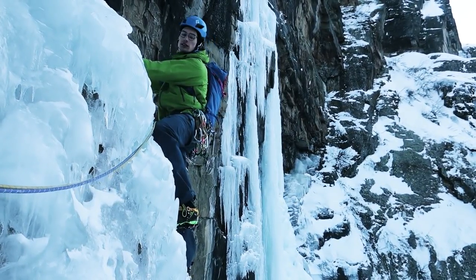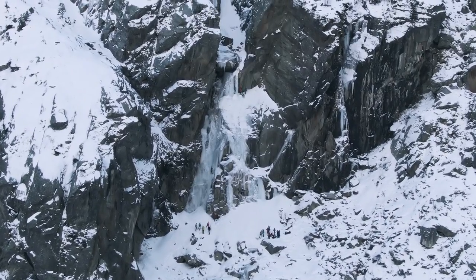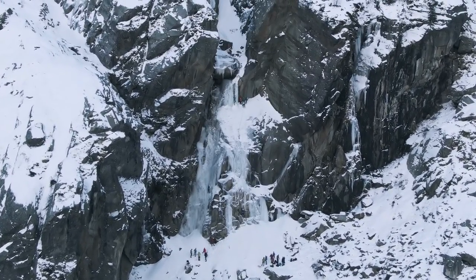But before I explain how to climb this incredible ice-climbing multi-pitch route, remember to subscribe to the channel to receive more videos about ice climbing, rock climbing and alpine climbing around Europe and elsewhere.